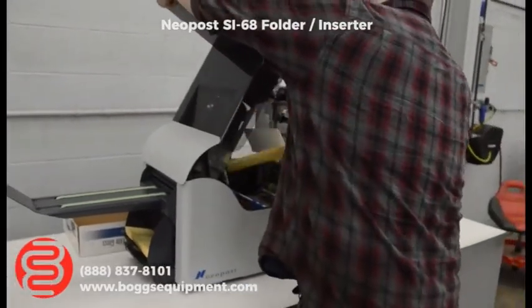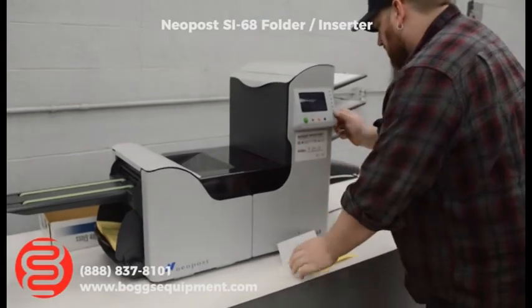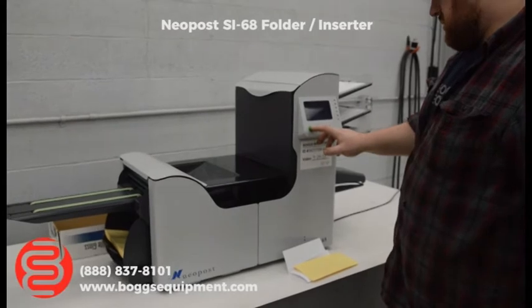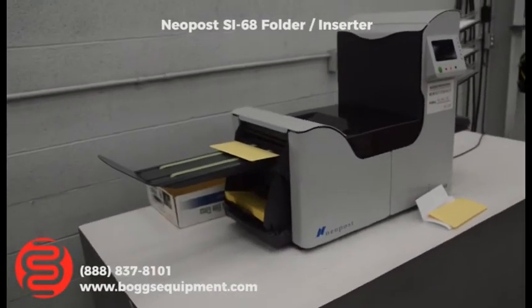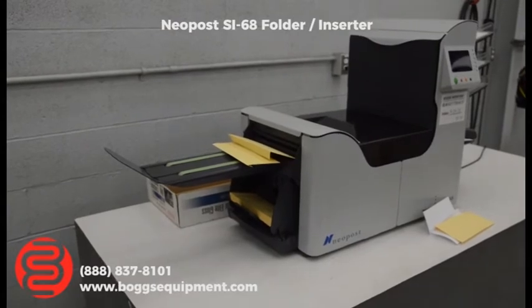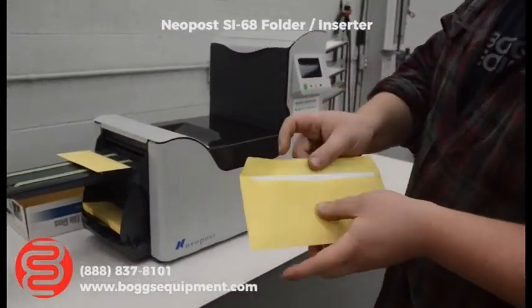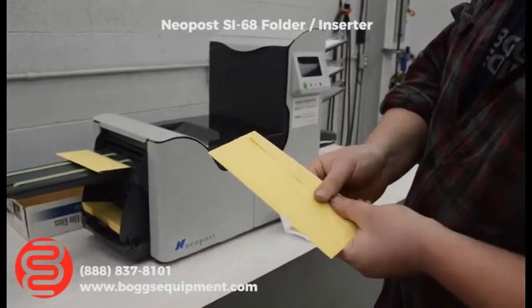Using old envelopes that have been sitting around for a while, some of them aren't opening properly. We're having issues with the envelopes that have been sitting around our warehouse forever. But you do see — it does fold, insert, and seal.